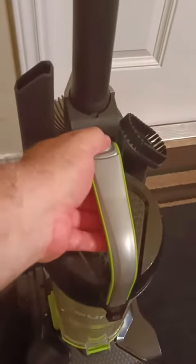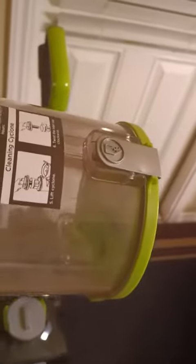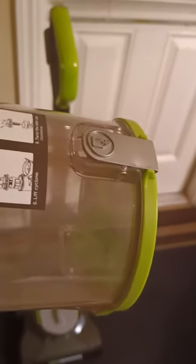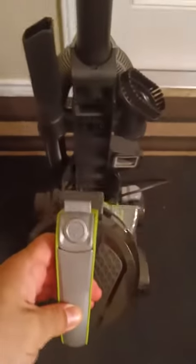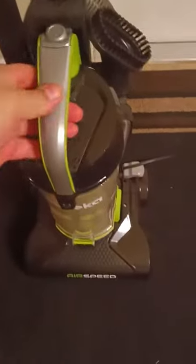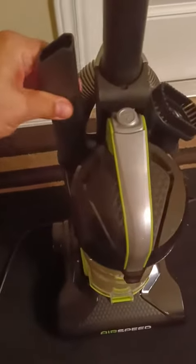You just grab that and it comes out really easily. To empty the chamber — it's a little hard to demonstrate with my phone in the other hand — but you just hit that button right there, the bottom pops open, and you can dump it into the trash. Then it snaps back shut pretty well.